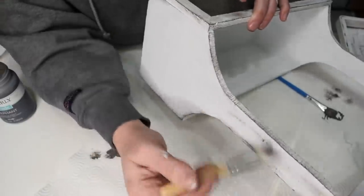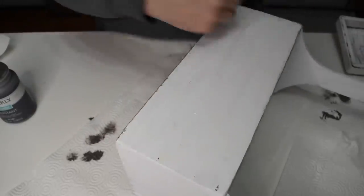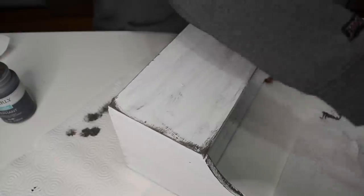I'm using this box to go on our front porch for a display out there. It's a covered porch, so I think this would be really cute for a nice spring and even into summer display.